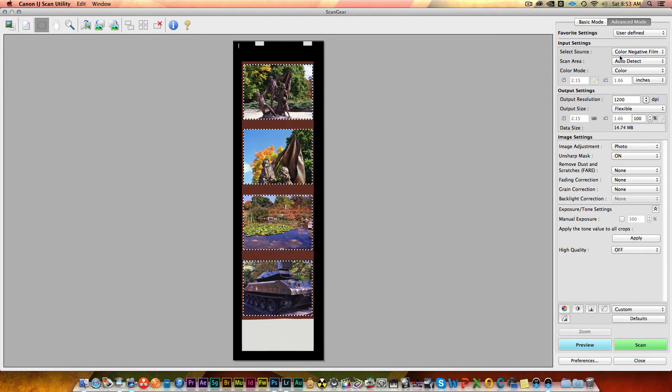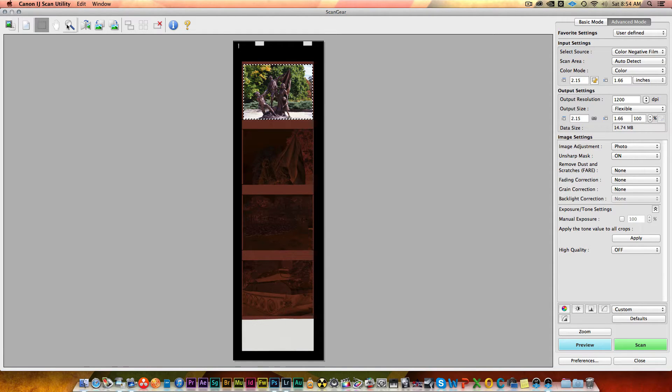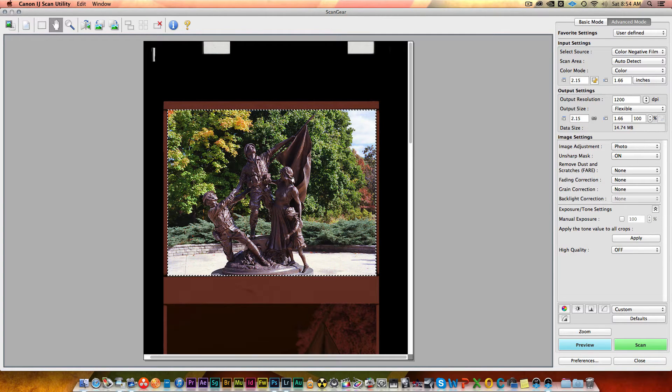I like playing with advanced mode a little bit more — it gives me a few more options and a little more control. I'll select the crop I want, zoom in a bit to see what we're doing. Going down the side, our first setting is color negative film. We can leave the scan area as auto detect. We've got color modes — color and 48-bit; let's choose 48-bit to get as much information as possible. On output resolution, in VueScan I push it to 4800, and the Canon scanner says it can go up to 9600, but 4800 is really pushing its limits.